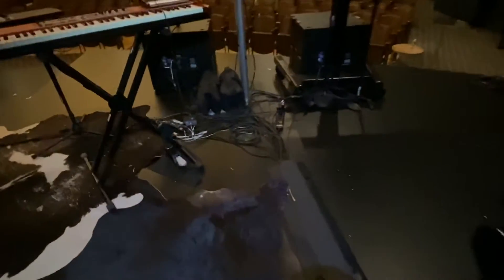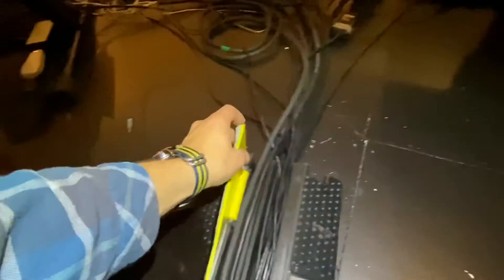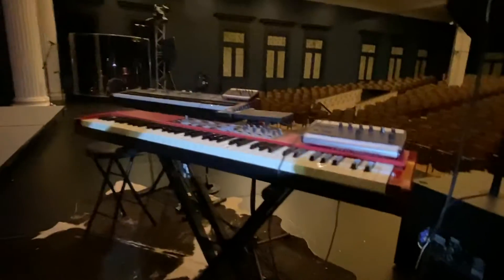A lot of this stuff runs up onto the stage and comes down around here, and then we just run this one clean line straight forward. This is where we've got a little yellow jacket and then an eight-channel XLR loom — this is kind of our keys side.